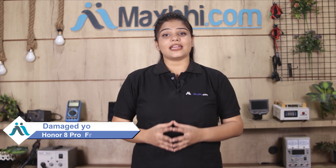Hi friends, this is Lucky from MaxBee.com. Friends, why have you let your Huawei Honor 8 Pro front glass get damaged?